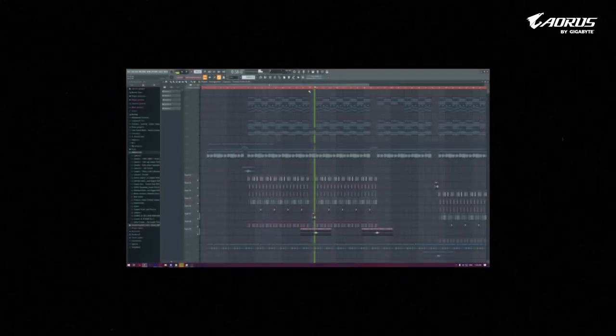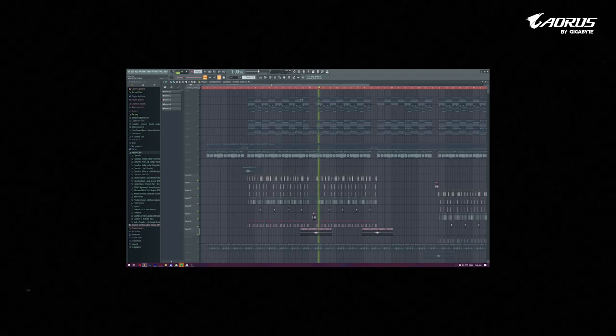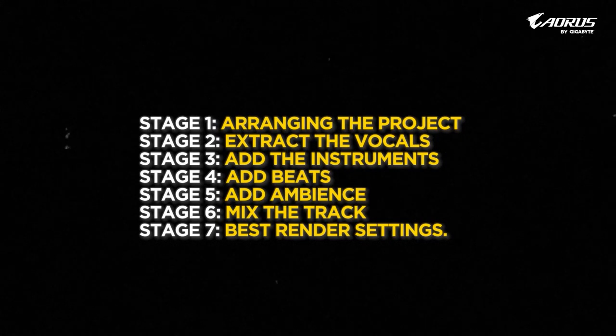I'll be talking about what I have planned and the instruments I'll be using for this project. We'll be discussing the samples and all the stuff we'll be doing. Before making anything, we really need to understand these 7 stages.